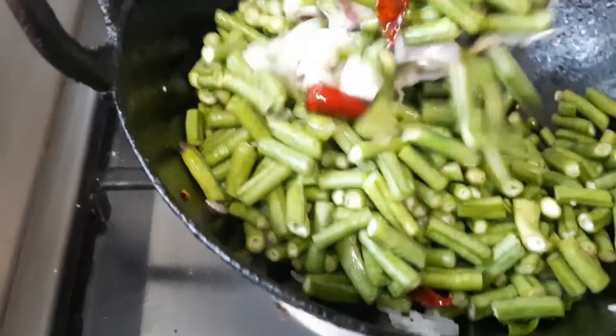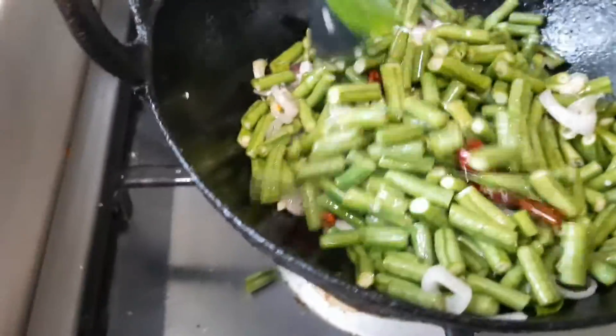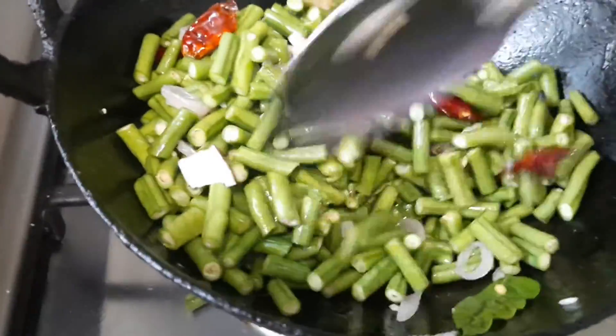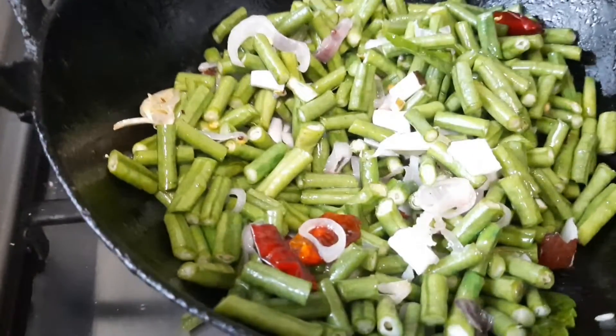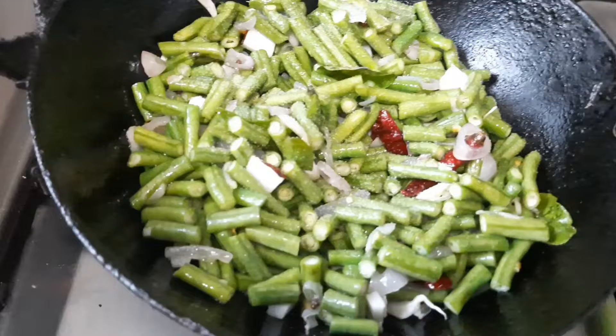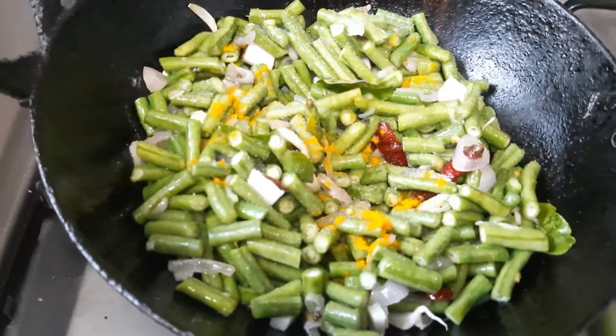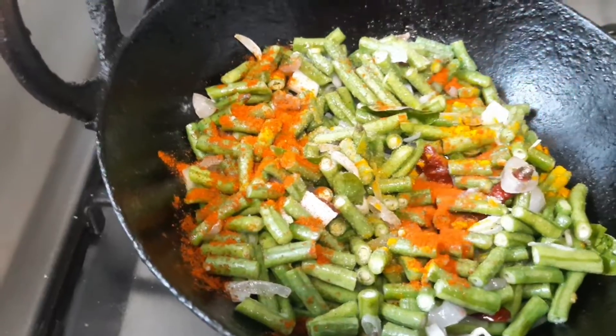This is the final step — we need to add milk. Add some lemon powder and a little chili powder, mix all well, add salt, turmeric powder, and chili powder.